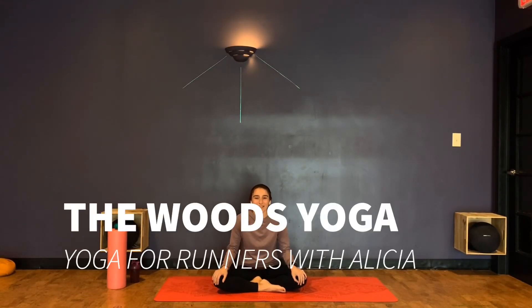Hi everybody. This is Alicia DeCastro here. I'm at the woods and I'm bringing to you guys a yoga for runners class per some requests from the community. I'm a runner myself and have been hitting the roads a lot recently. So if you popped onto this and you're a runner, you walk, or you're doing any sort of activity that's just leaving you feeling tired and sore, definitely feel free to join along.